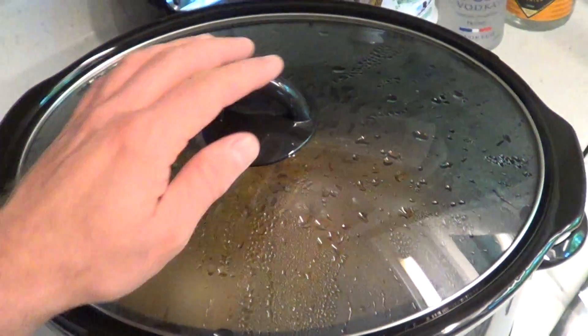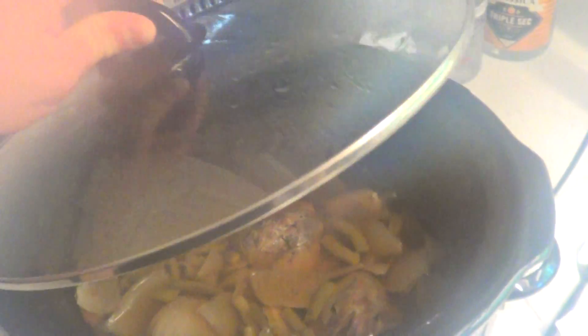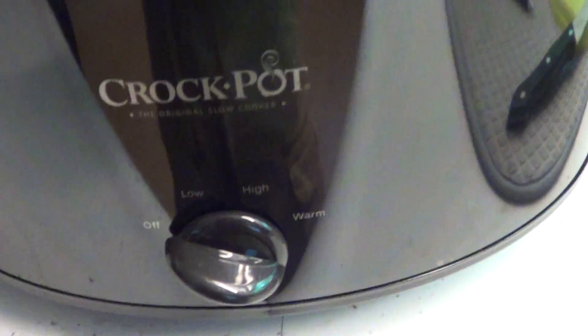What do we have here? Whoa! We got a steamed up camera. There we go!